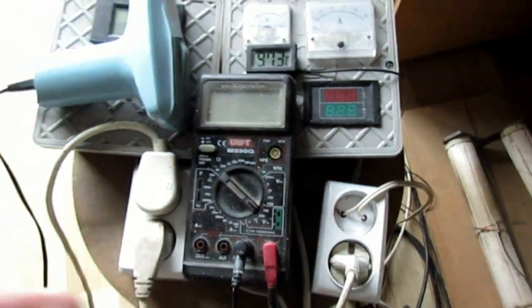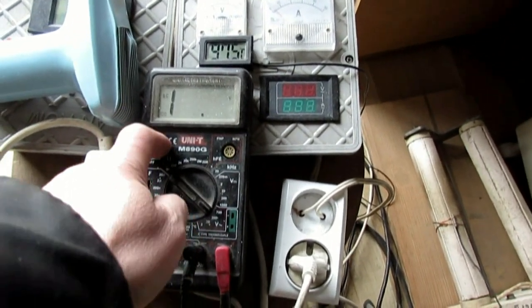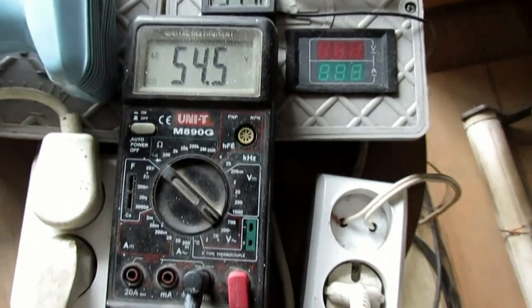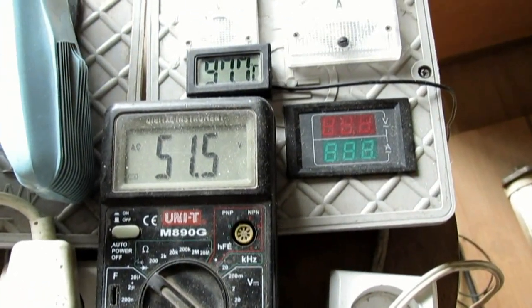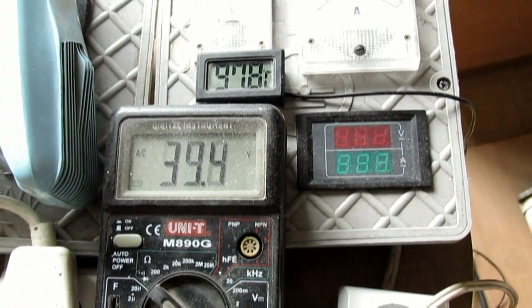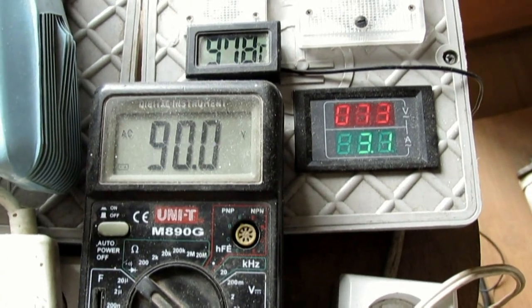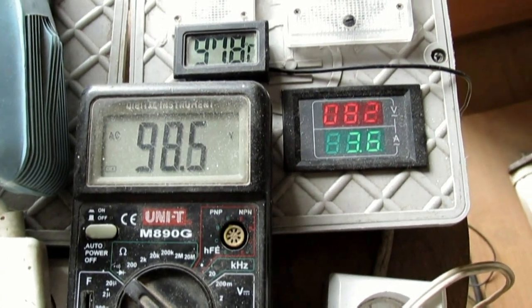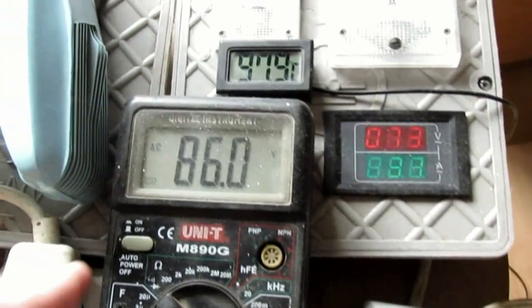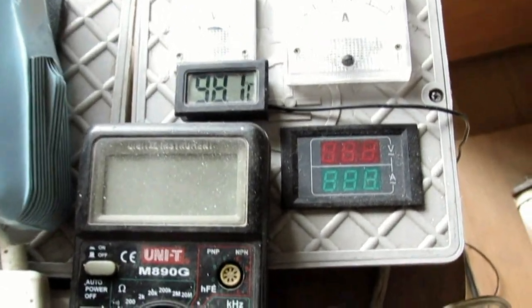Ten multimetr chyba jest wyładowany akumulatorek — muszę wyciągnąć, bo jest za duża rozbieżność woltów. Tak się dzieje, jeśli bateryka jest słaba — zawyża po prostu wolty. Tu jest prawie 80, a tu jest 100. Trzeba wyciągnąć akumulatorek i łączyć do ładowania.